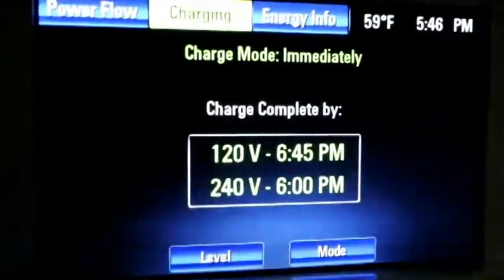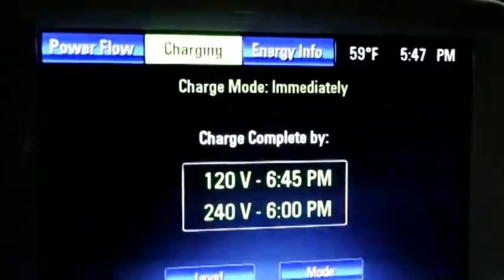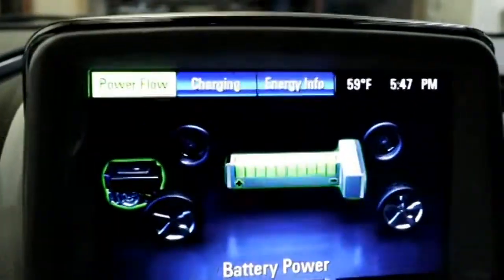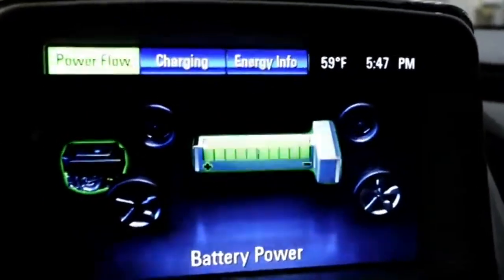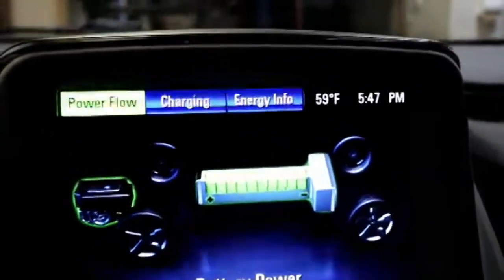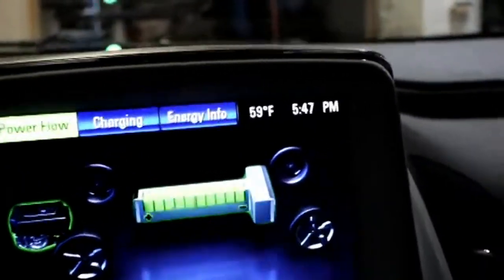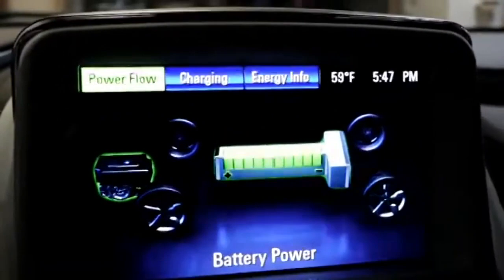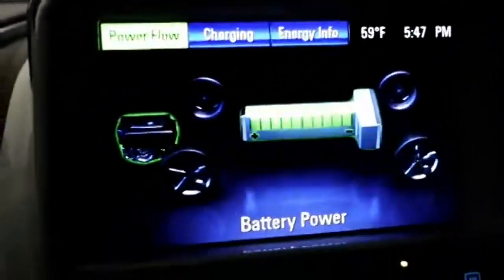It's getting the car ready to drive, so we're starting to use some battery power. There's also a power flow screen that shows our batteries, how much power we have, and the generator. It'll show arrows going to the wheels — while driving on battery, arrows go from batteries to wheels. If the generator is producing more power than needed, you'll actually see arrows going from the generator back to the batteries.